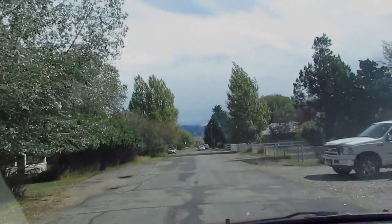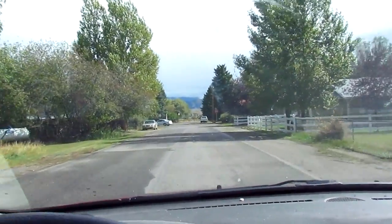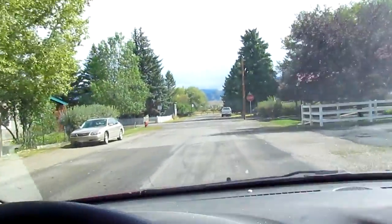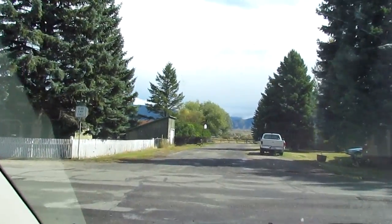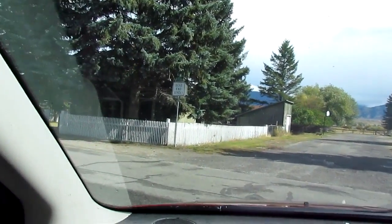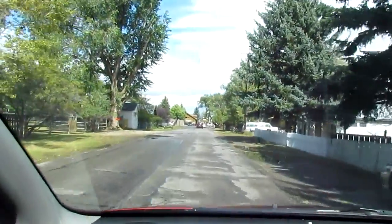Once again, the familiar scene of my street as I head to Bozeman. I went yesterday and today I'm going again to go to the foundry to check on the waxes — and a cowboy's walking by. I'm taking my camera along so that I can take some video inside the foundry.